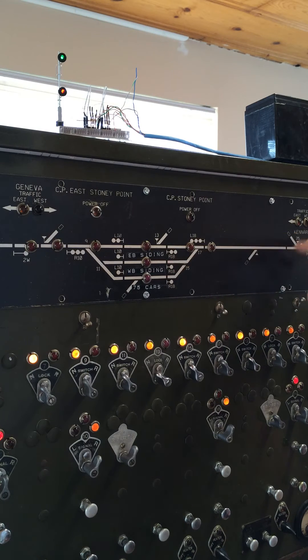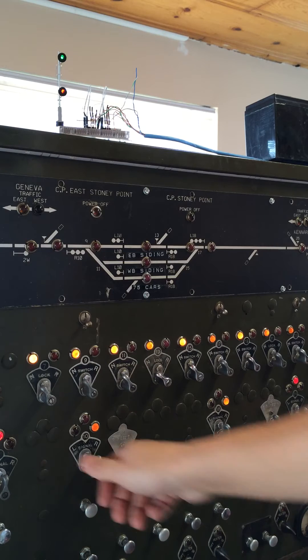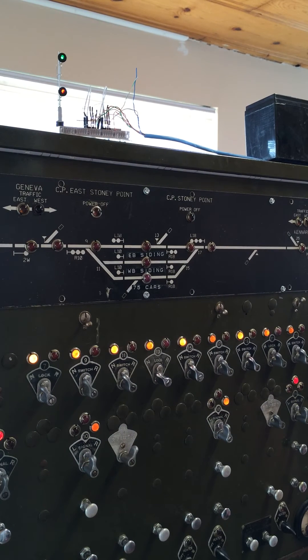R18 would show approach since we don't have anything else cleared. Let's set everything back to stop and set everything up. Alright.